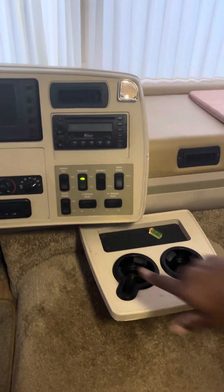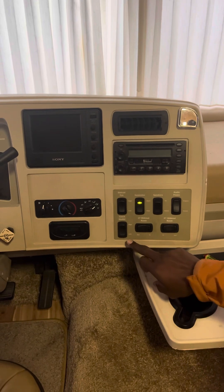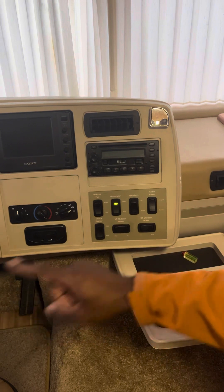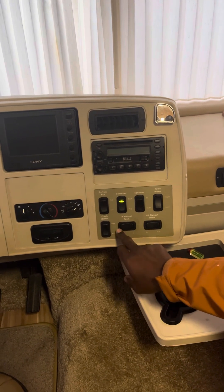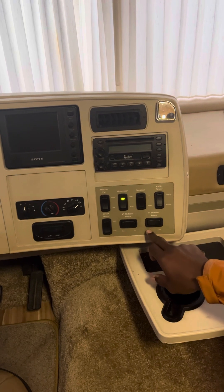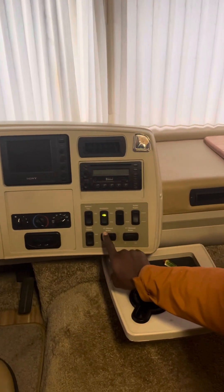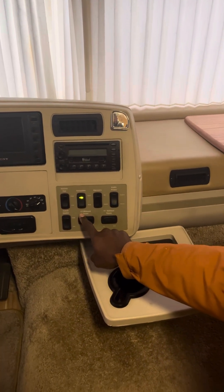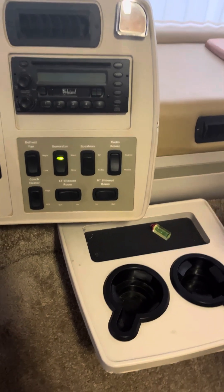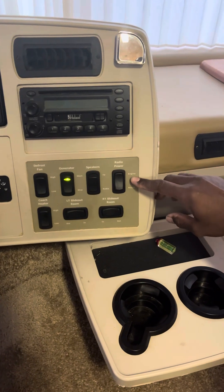This is the coach heater — it heats all the way through, you can do low or high. That's one form of heat. This is the left driver's side slide out — in and out. Same thing over here, this is the right side slide out room.